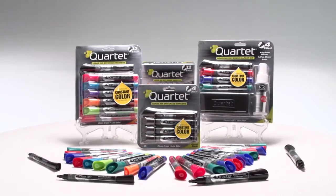Choose the markers you can always count on. Order your Quartet Enduraglide markers today!